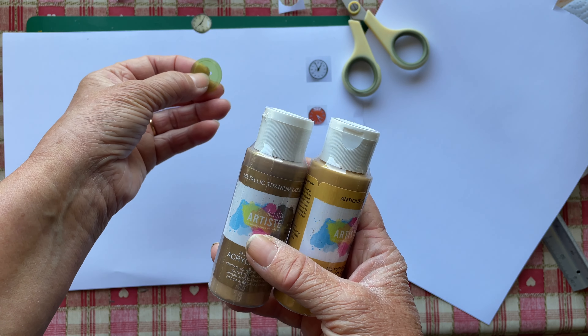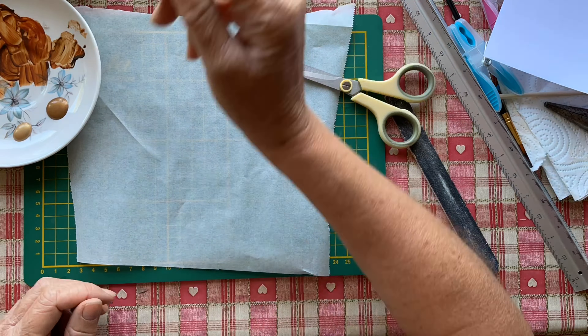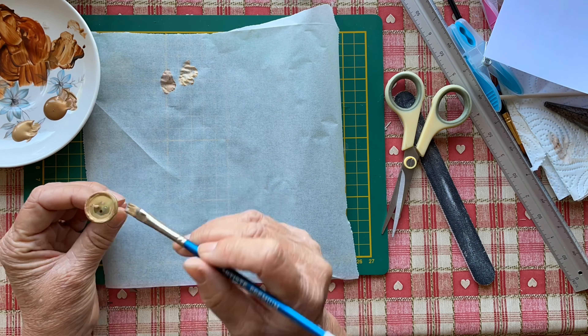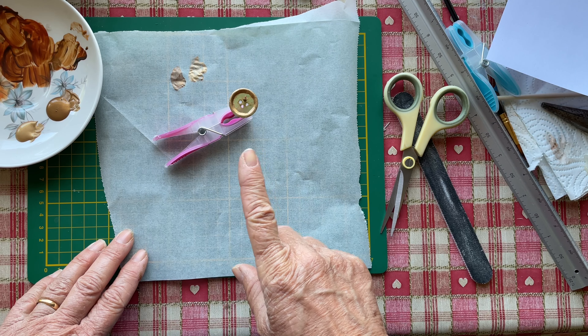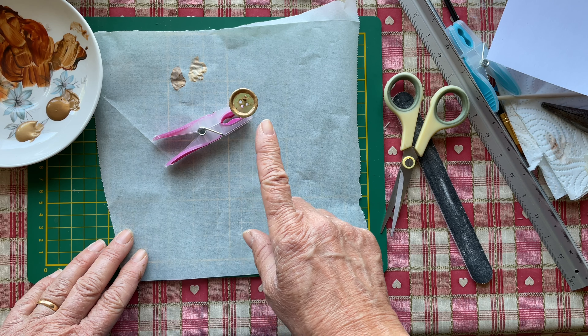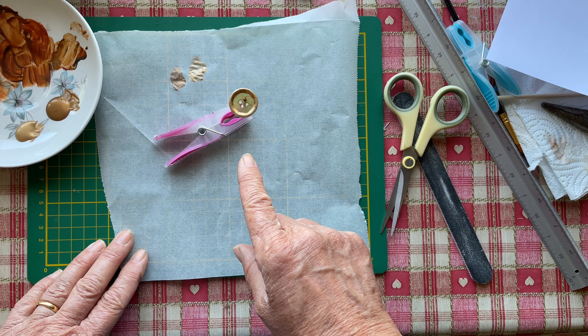I don't want silver. I'm going to go for the titanium gold, so I'm going to get some greaseproof paper, lightly sand it, and paint it. I'm not sure how successful this will be because I think I probably should have done a mod podge base coat first. The titanium gold wasn't covering well, so I'm doing the metallic bronze first and then hopefully going for the gold. I'm going to leave it to dry and cover my paint so I can use it a bit later.